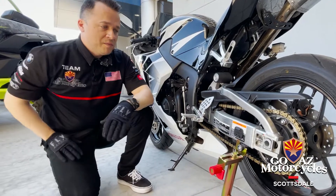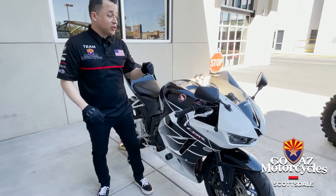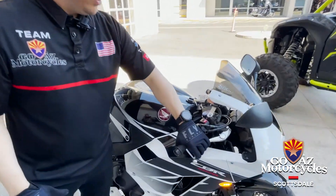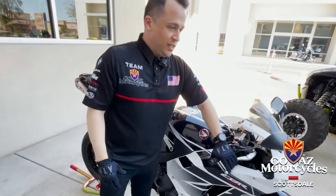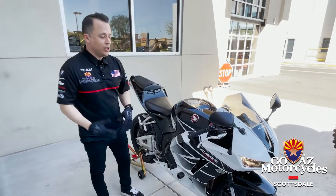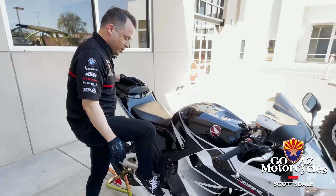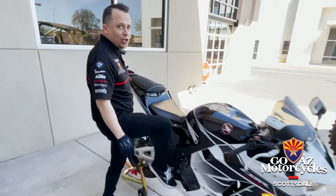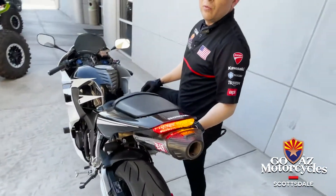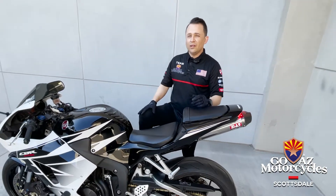We've still got a couple more things to check off. The next one is our brakes — we all know how important our brake system is. We're gonna come up here and give our front brake a nice big squeeze. It feels like a nice progressive pull; we're stopping before we get to the handle — that's a nice feel. We're also gonna give our rear brake pedal a good couple of presses. Feels good. While we're doing this, we're also checking to make sure our brake light is operating. Good brake light operation means we're gonna be safe when slowing and stopping, and people are gonna see us.